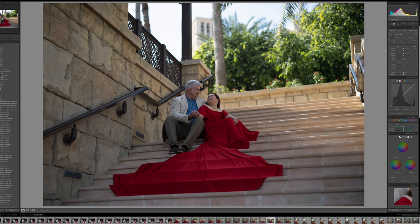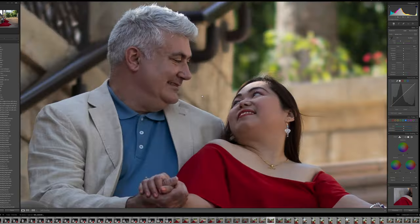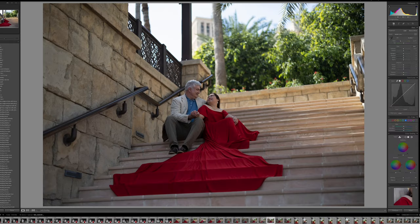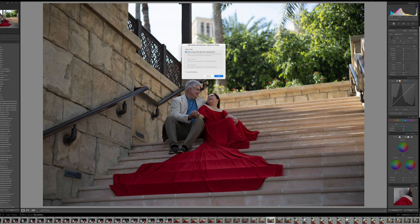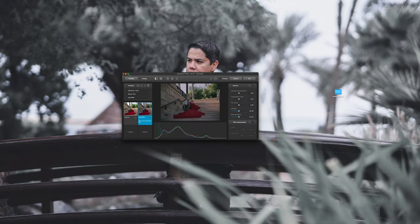Right now I'm going to test Dehancer on Lightroom Classic. Here is one of the photos I've taken recently — a pre-wedding shoot for one of my clients. To open it in Dehancer, you just right-click and select 'Edit in Dehancer Lightroom.' I already installed Dehancer, so it acts like a Lightroom plugin. I'm going to choose 'Edit a Copy with Lightroom Adjustments.'